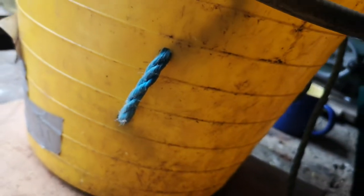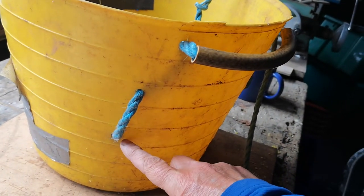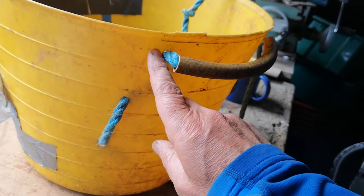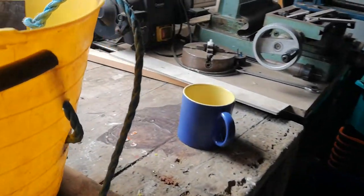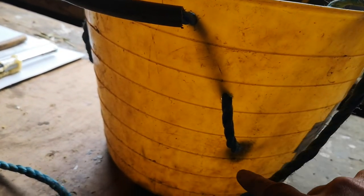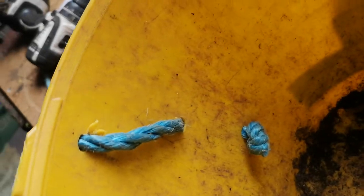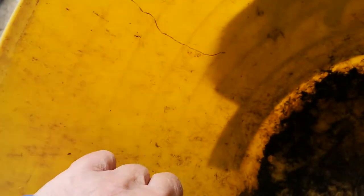I drilled three holes — hole one, hole two, hole three — with hole three not near the top. I also drilled three holes on the opposite side: one, two, three. I tied a knot on the inside of the rope after drilling the 10 millimeter holes two and three.